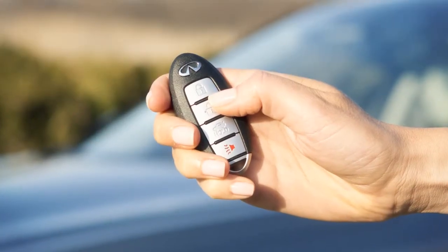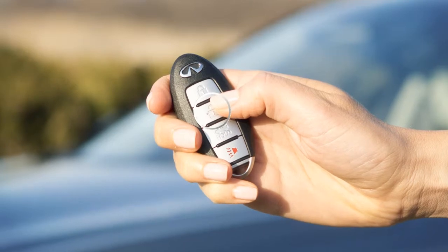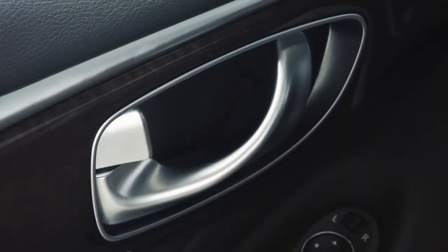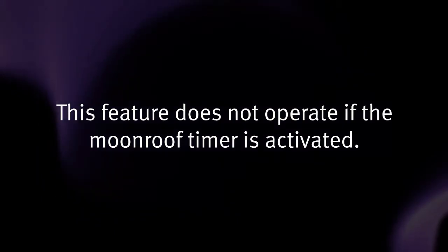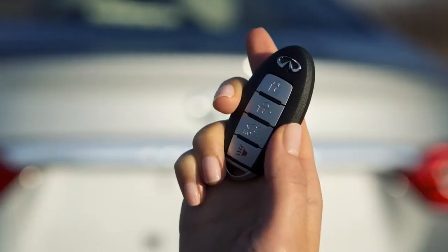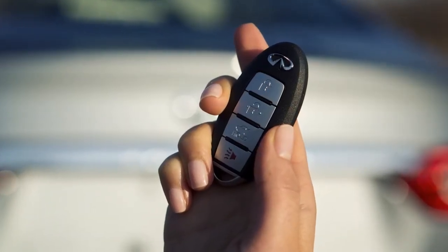To open the moonroof with the intelligent key, press and hold the unlock button for approximately three seconds after the doors have been unlocked. This feature does not operate if the moonroof timer is activated. The moonroof stops at its current location if the unlock button is released before the moonroof is finished opening.